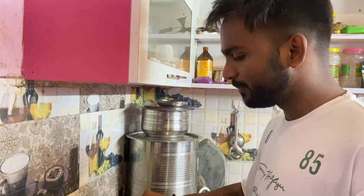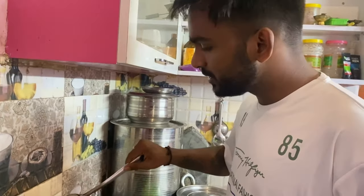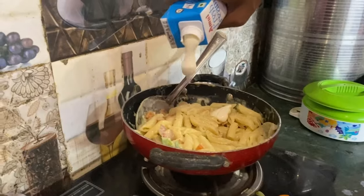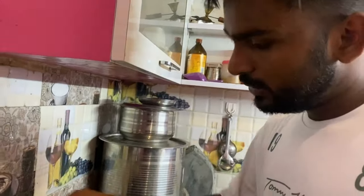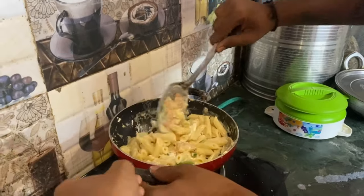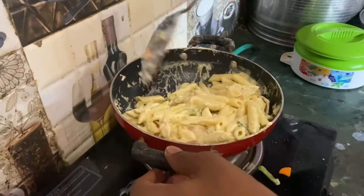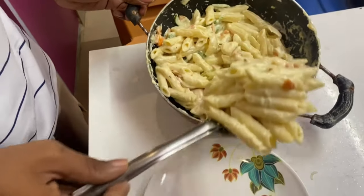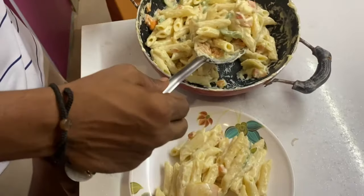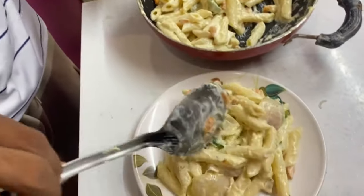Finally, I made white sauce pasta. But it's not white — it's yellow! No, it's white, you can see. And people, you tell me — is it white or yellow? Comment in the comment box.